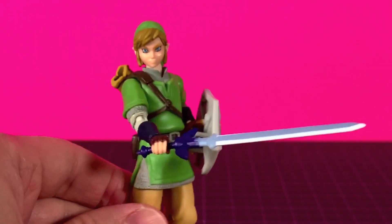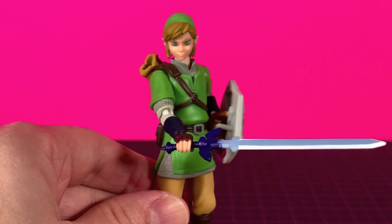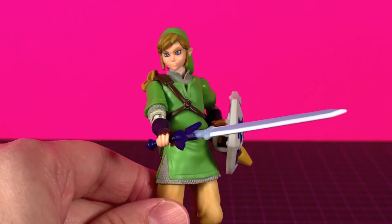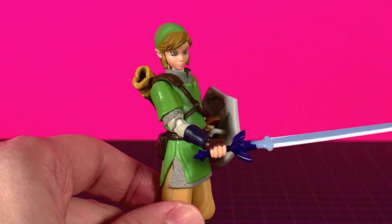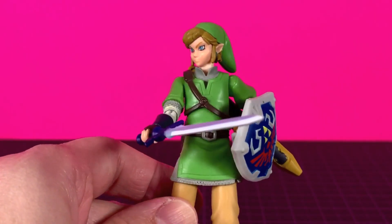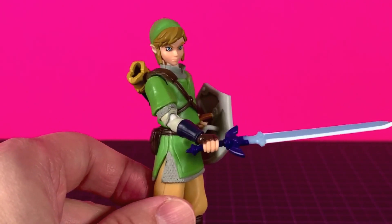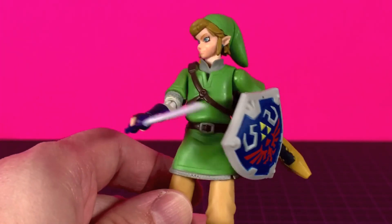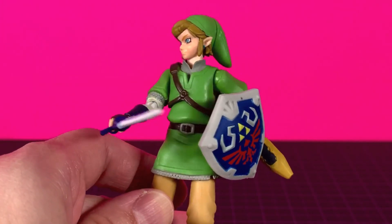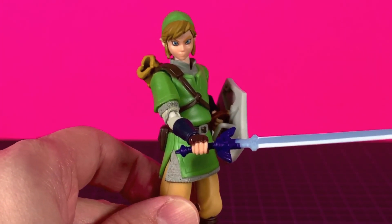So there you go guys, that's my review. You can currently find them in your GameStops and wherever else you may find your World of Nintendo figures — Targets, Walmarts, and all that jazz. So go get it if you need one, it's out there. Hope you dug it, let me know your thoughts below. If you can, please like, comment, subscribe, and share. Check me out on Facebook and Instagram. Buy me a coffee on Ko-fi if you dig what I do. Till next time, peace out peeps.